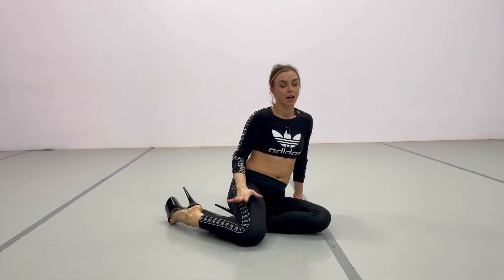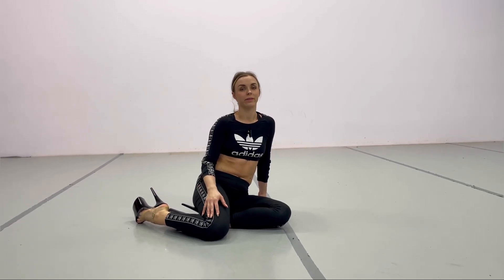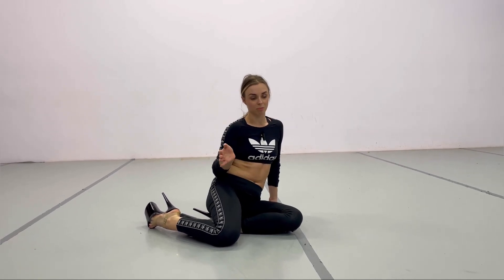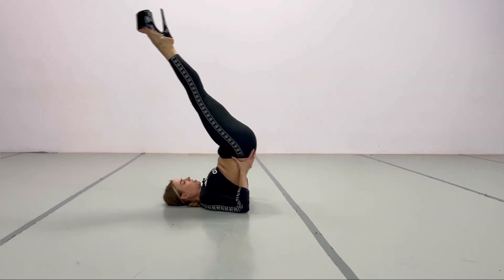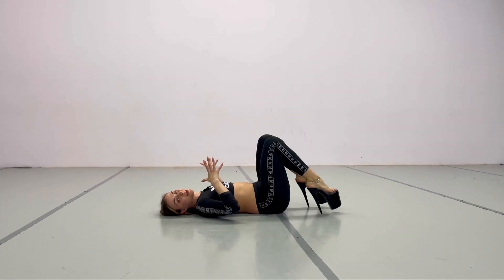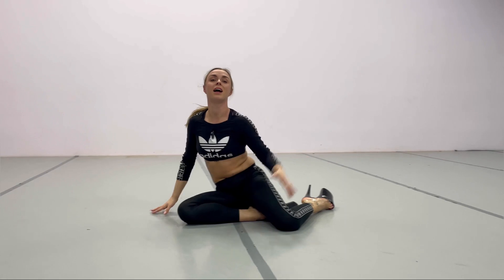Those are all the most important tricks. The most common mistake I see is that people try to do this from the candle position, and it's not working because their hips are not in the right position. You have to twist your hips — that's the key.